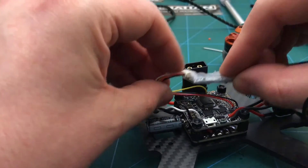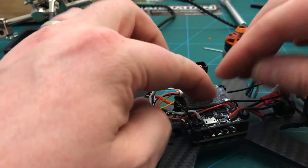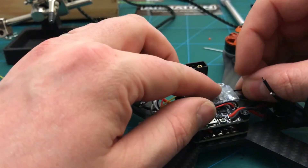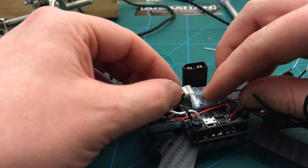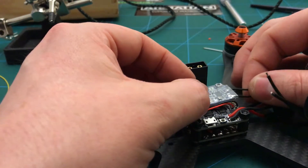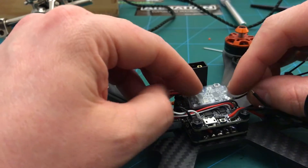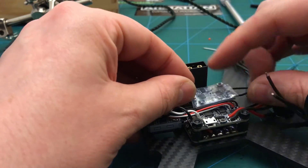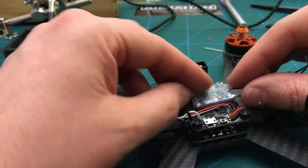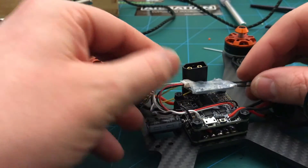What I might do — as I've done before — is hot glue all these connections, all these direct solder points, because they do move about and they're not very secure, especially the non-silicone cables. I'll probably put some foam on the back of that, stick it down, and put a zip tie around it just to hold it in place, making sure I avoid the bind button and the bootloader button.